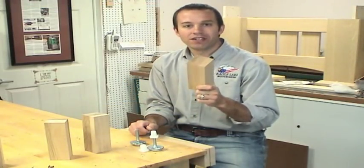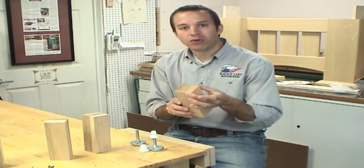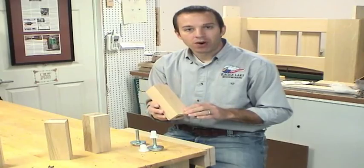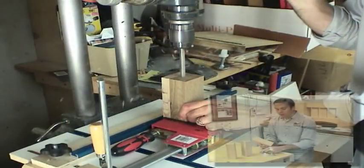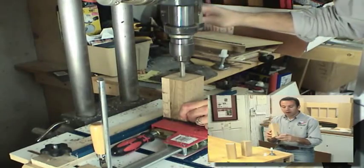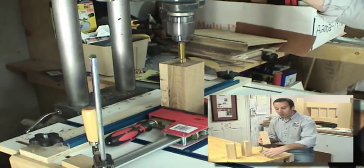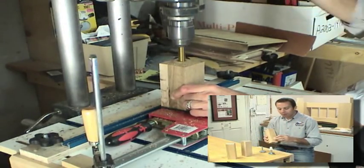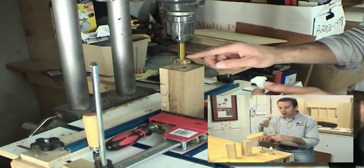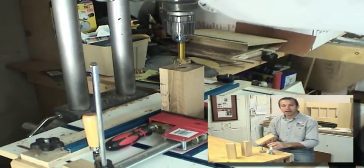Here's the beginning of the adjustable foot system. It's just a glue-up of three boards and measures two and a quarter inches square. We need to drill three holes to accommodate the leveler. The first hole is so that the threaded rod can go all the way up inside the leg. The second hole accommodates the nut that the threaded rod goes into. The third hole is a large hole to allow the head of the nut to be recessed underneath the leg.